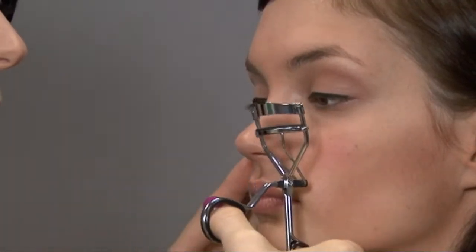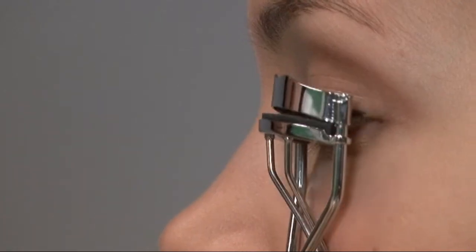Start with curling your lashes so that your natural lashes blend well into the false lashes. Apply a black liquid liner to ensure a flawless finish.